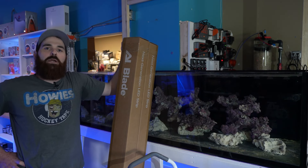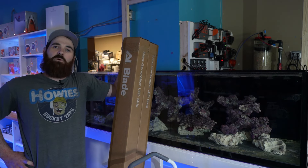Hi everybody, it's Ted here from New Wave Aquaria. We're talking about lighting for the BRS 160 today.